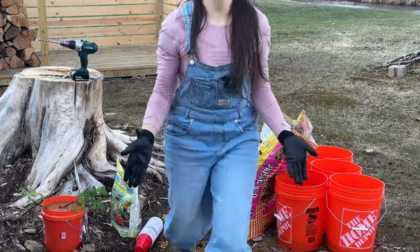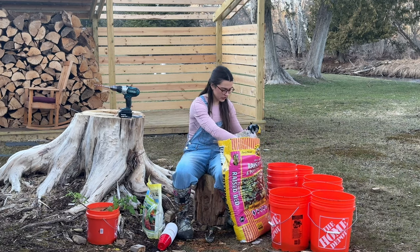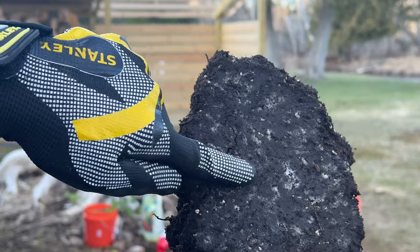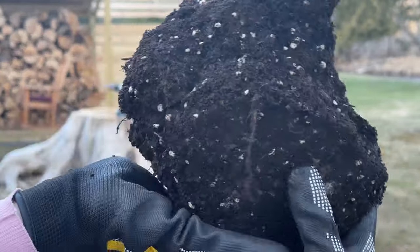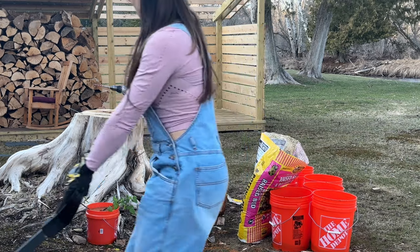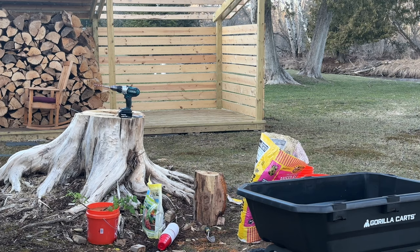I really wanted to plant these. Apparently a little bit of mold is normal — it's not bad. I don't know if that's bad or not. You know what I'm going to do? We're going to mix this up and dump this out and mix it up in the wagon.